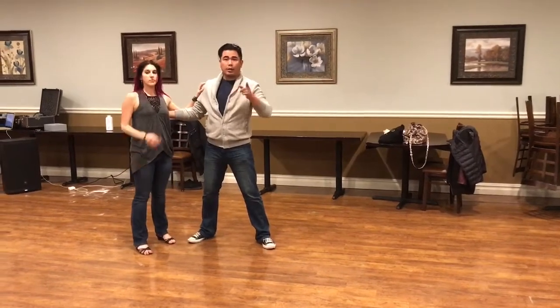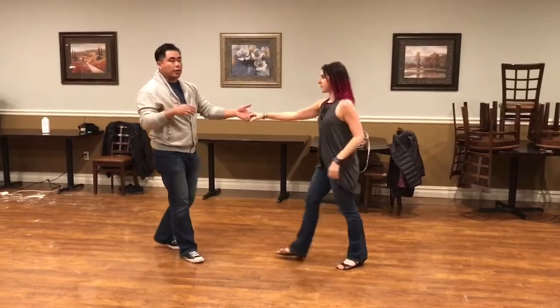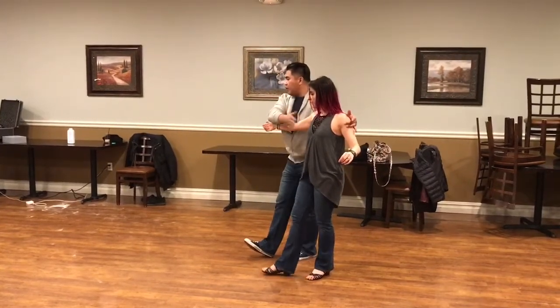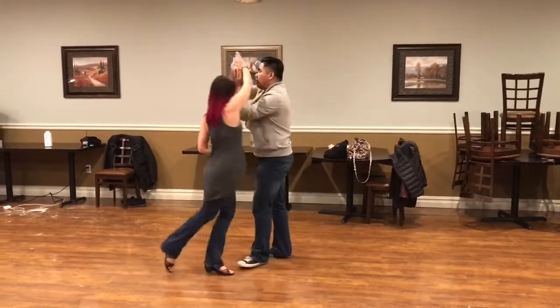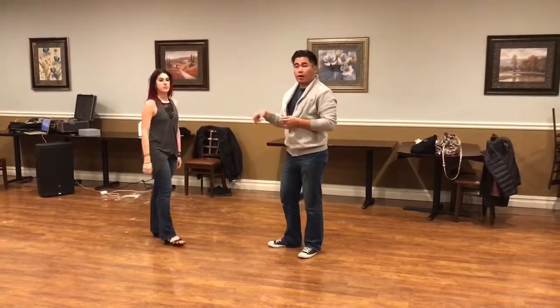Then we finish switching it to the right. We do a sugar tuck, which starts her motion opening up to the right — I'm going to switch sides with her, leaving her all the space — but I'm going to go ahead and perpetuate a walk movement, lasso around my head, which continues and finishes with an outside turn.